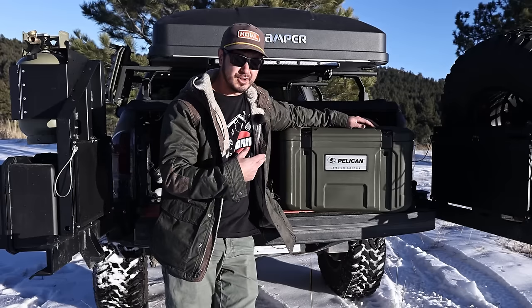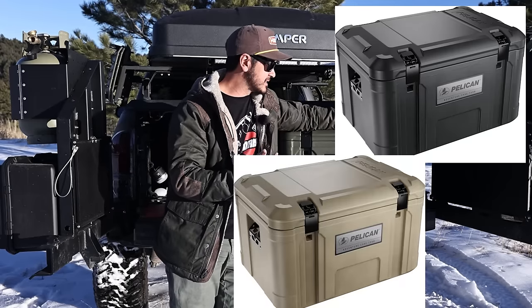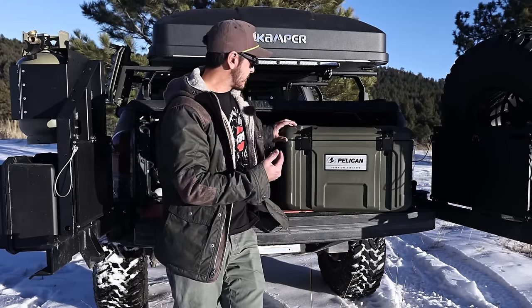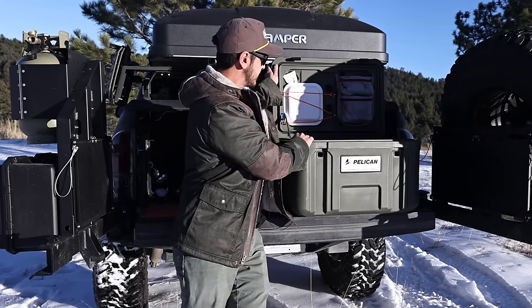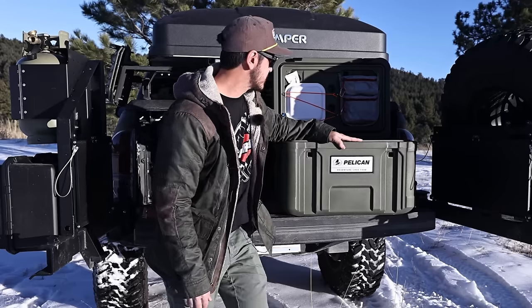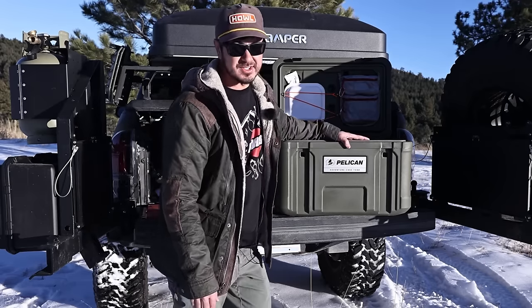I went for the OD green — I believe this is available in three colors, probably black and tan as well. It has two easy latches on the top, and then the lid just lifts up and stays in place.